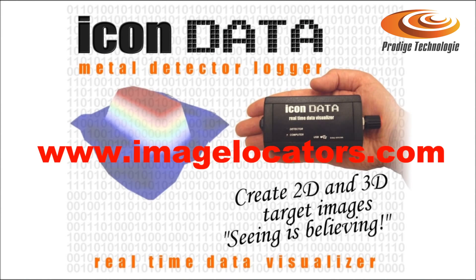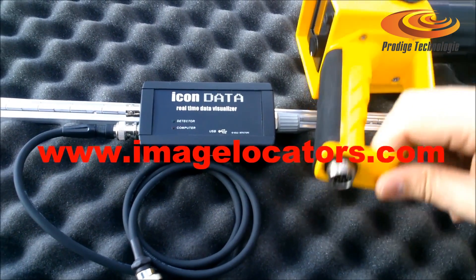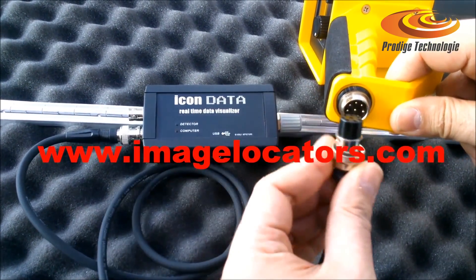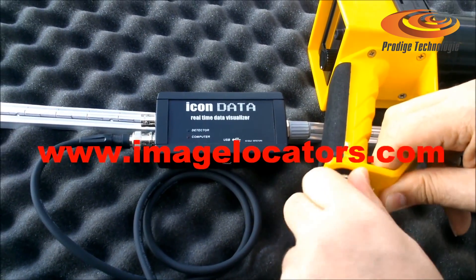Connect the ICON Data Logger and scan at normal pace. 2D and 3D maps are generated immediately on a tablet PC — no need to upload data later to a computer.